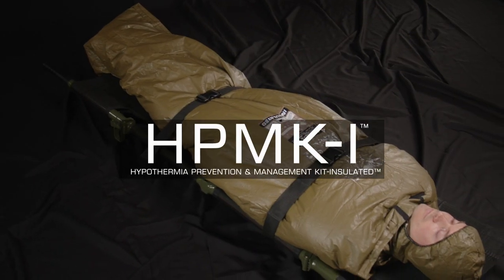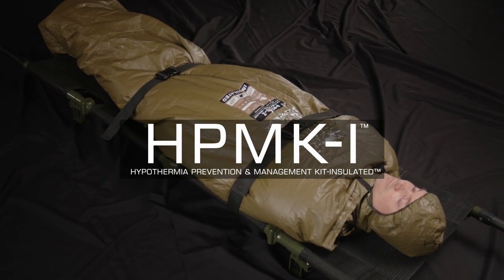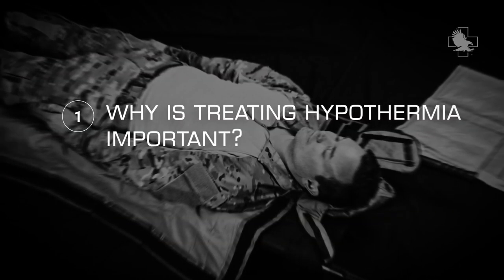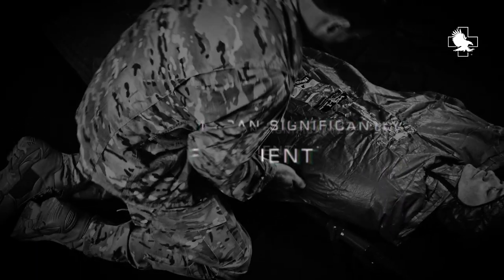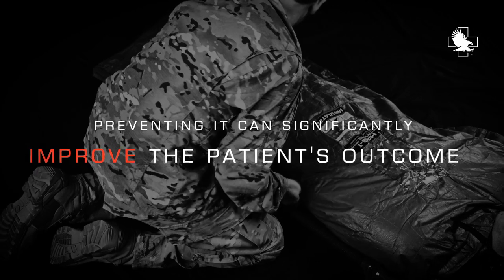Introducing the North American Rescue Hypothermia Prevention and Management Kit. Hypothermia occurs in up to two-thirds of all major trauma patients. Preventing it can significantly improve the patient's outcome.